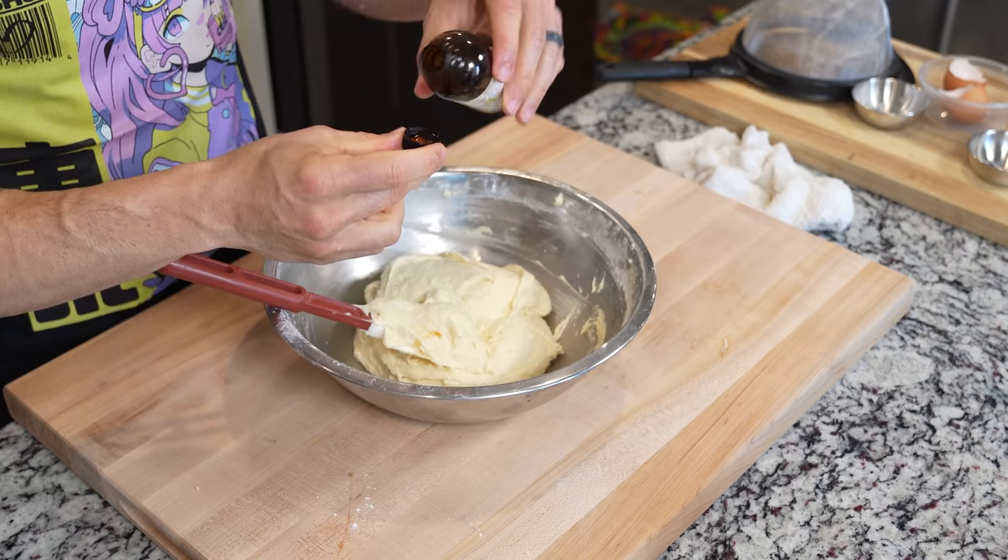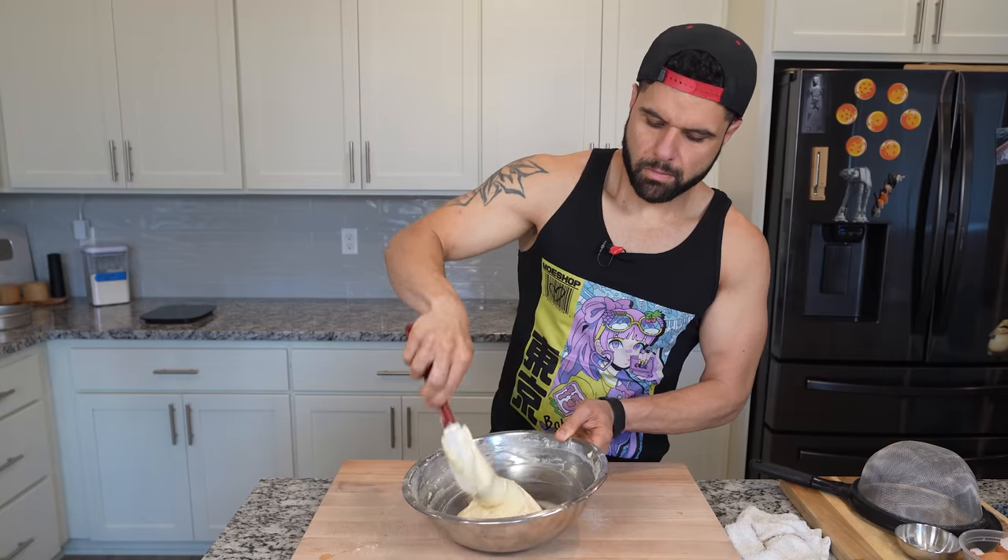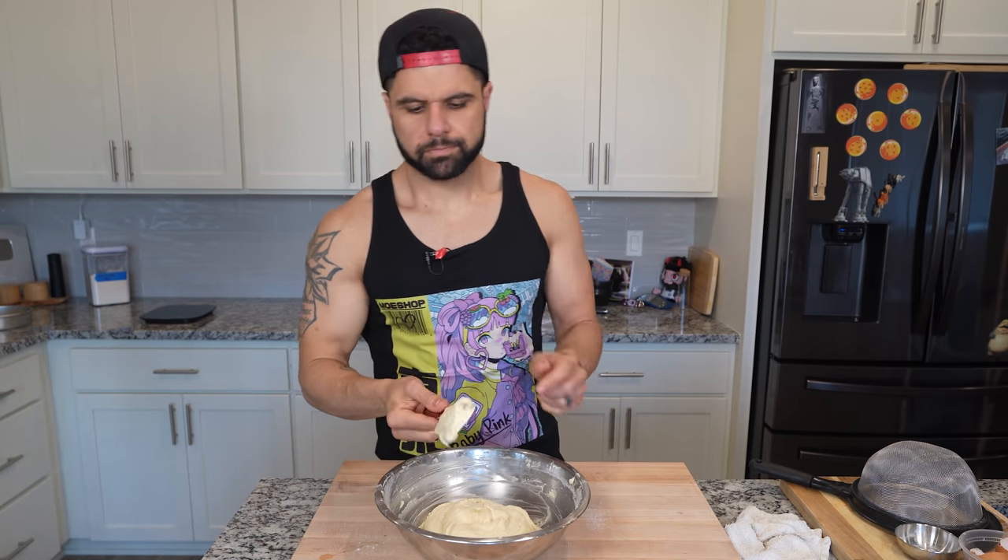Once you have everything nice and smooth, add in your obligatory cap worth of vanilla, fold that vanilla into your batter, and your honey cake batter is good to go. This doesn't take too long at all.